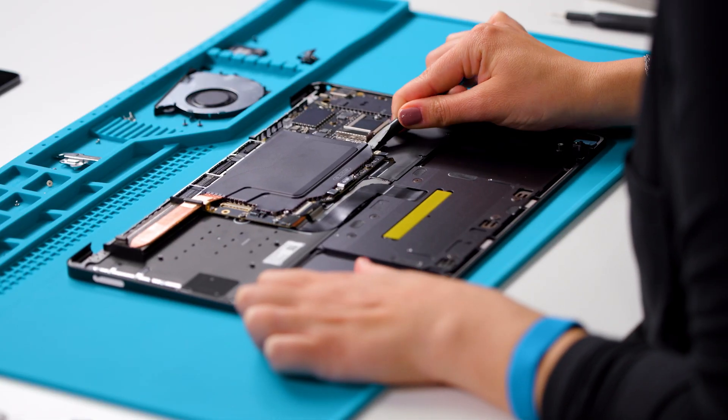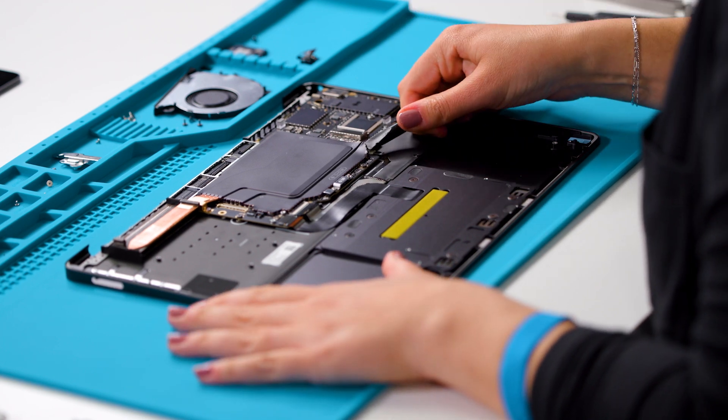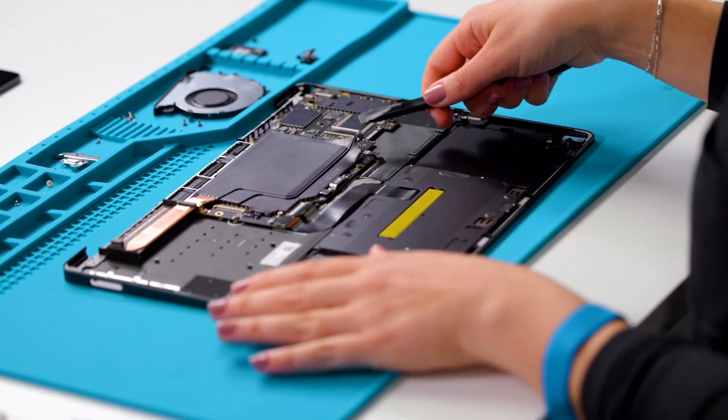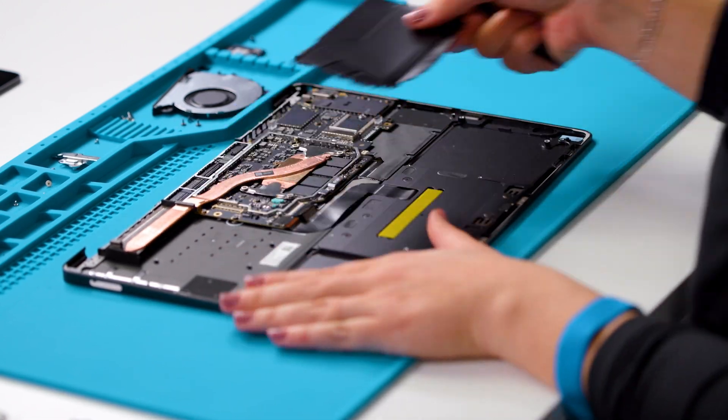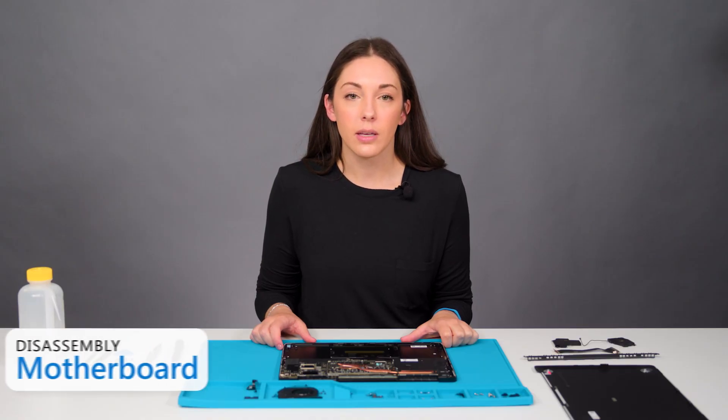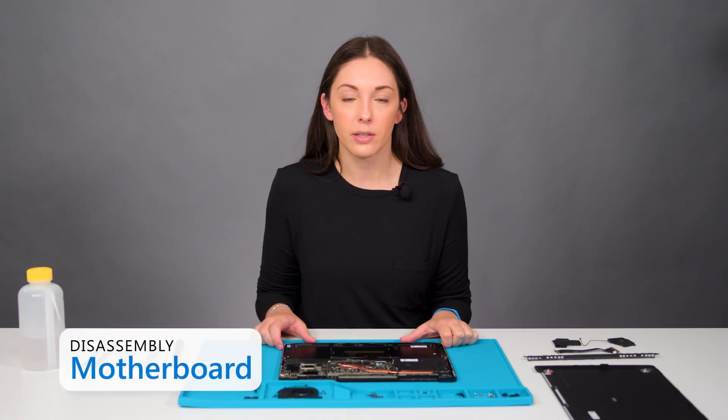Now we'll remove the motherboard. First, we need to remove one shield to get to the motherboard screws underneath. Next, we need to disconnect the keyboard connector, the touchpad connector, and the keyboard backlight connector from the motherboard.